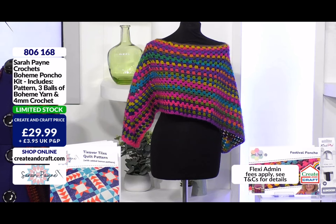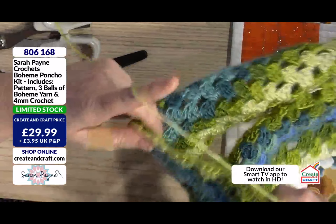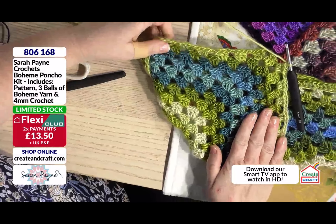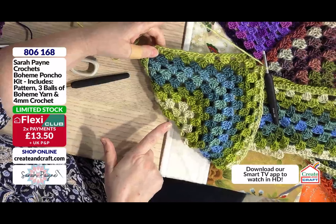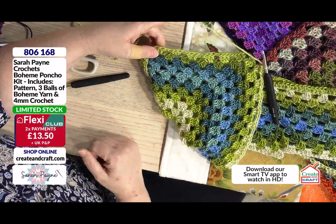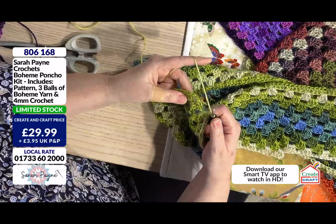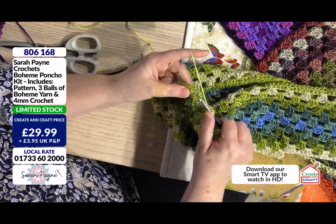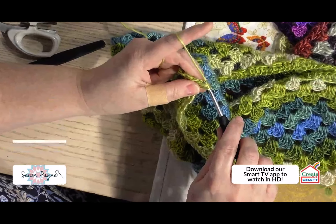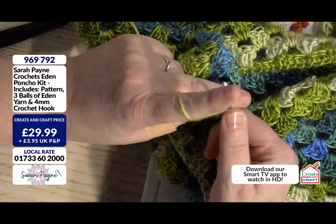So I've got to the corner. I'm literally now going to show you how we're going to do the corner because it's slightly different. If I just lay that like that so the camera can pick up, you'll see on the corner where you literally will see a line going down where we've kind of turned the corner. And there are only two corners in the whole project.